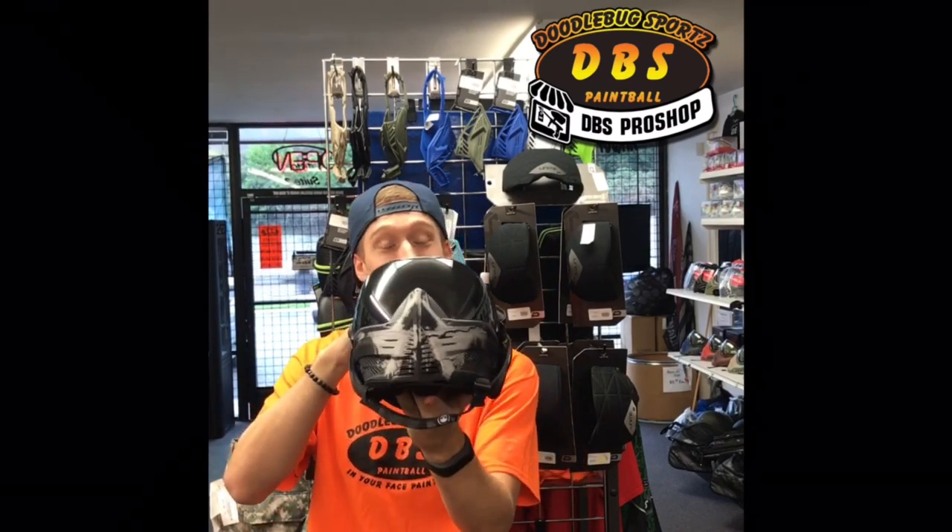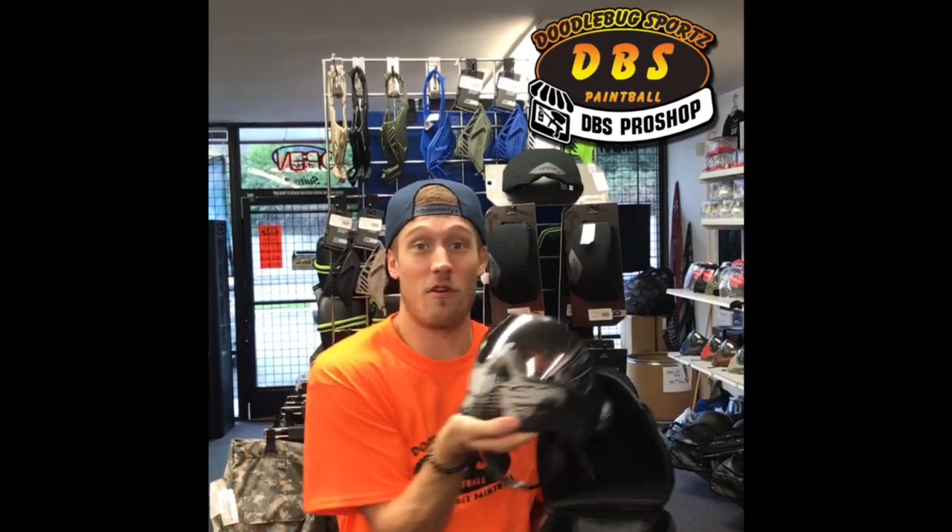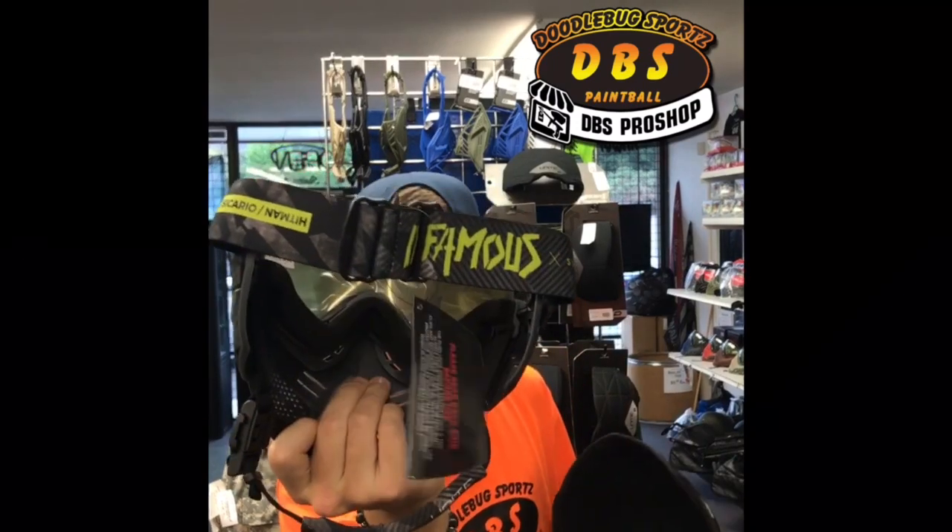This is actually the Infamous Skulls Edition Titanium. These are super cool looking — these are probably my favorite style of the Push Goggles. These ones do have the skull on the face and also the Infamous strap on the back.